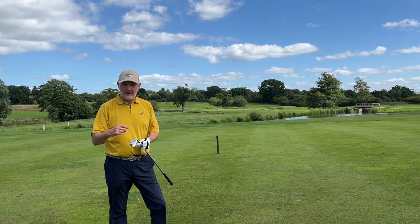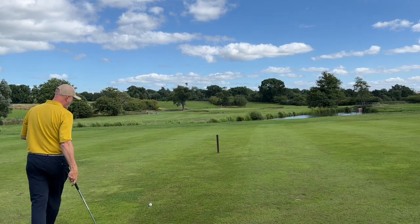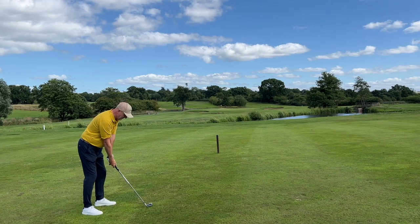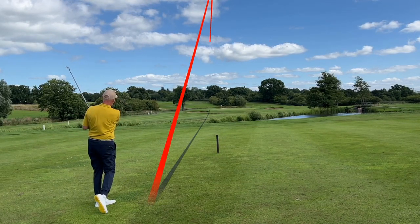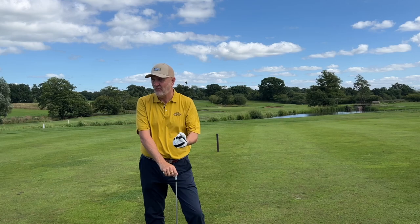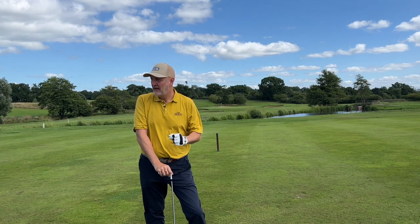We're not looking at performance numbers or Trackman data today — this is very much first impressions. The irons are lofted at the stronger end of the spectrum, 28 degrees being the seven iron. What I'm seeing out on the fairways is they do pretty much what we've seen in other strong-lofted irons — the launch and ball flight defies the strength of loft, these things are launching into orbit. The performance could be the issue — it could be too good.